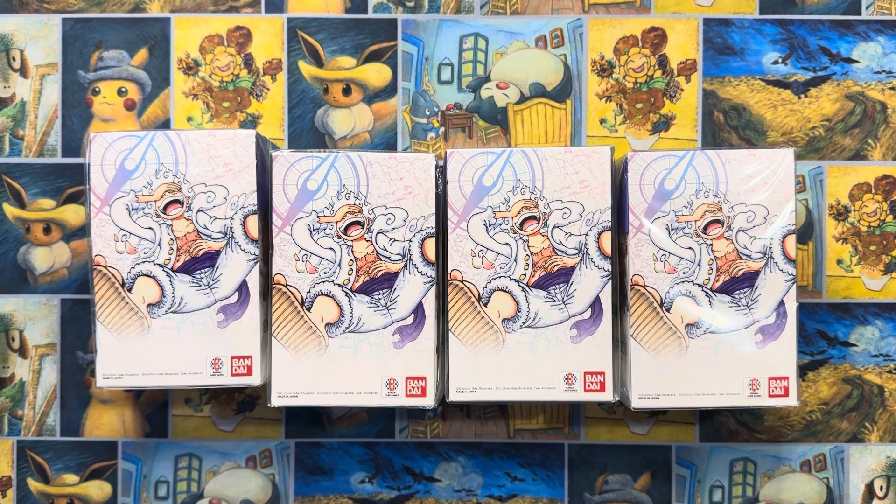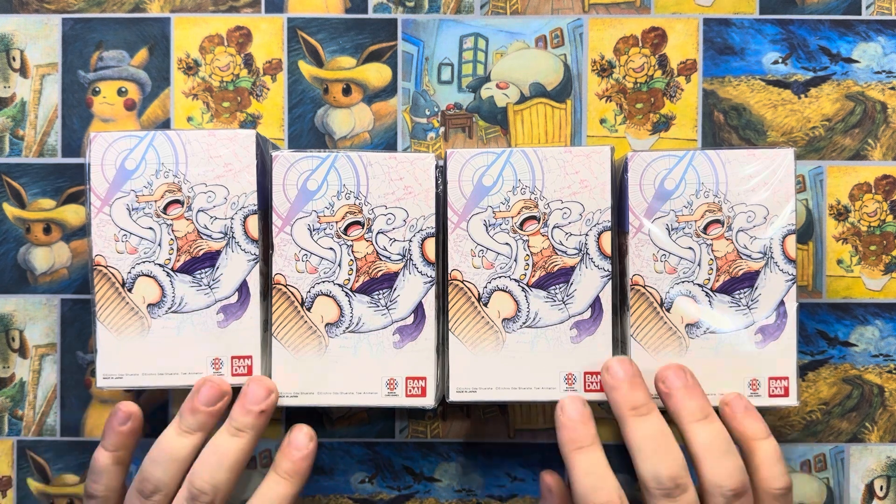Hey, hey everyone! How's it going? Augie with AugieTCG here, and as you can see, we have a new product in the Awakening of a New Era set.